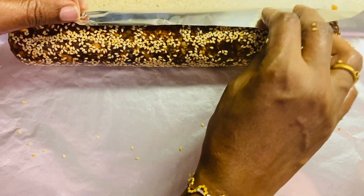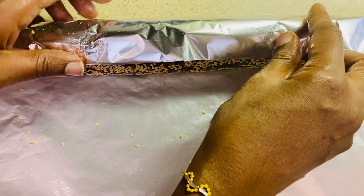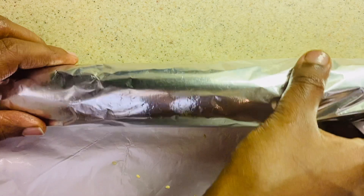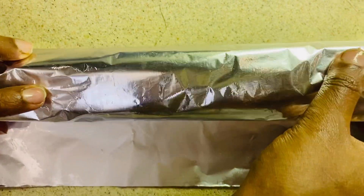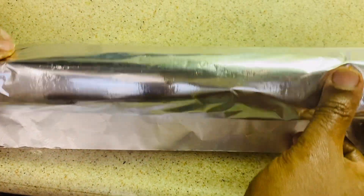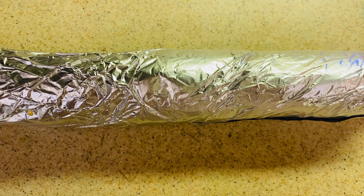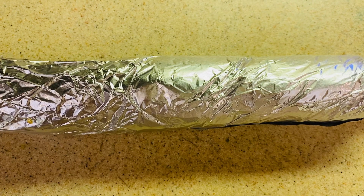Then start folding with aluminum foil and roll it tightly. After that, keep it in the fridge for 1 hour or until it becomes set.